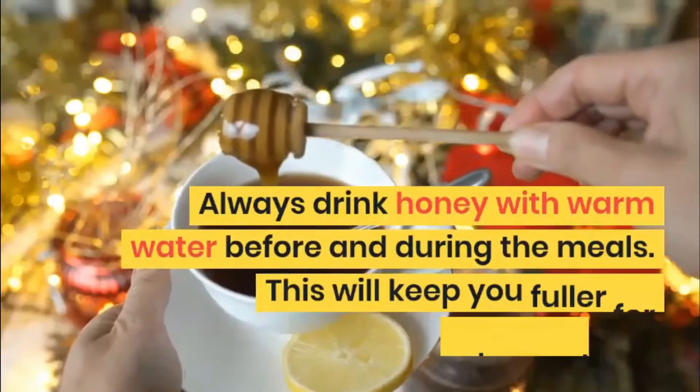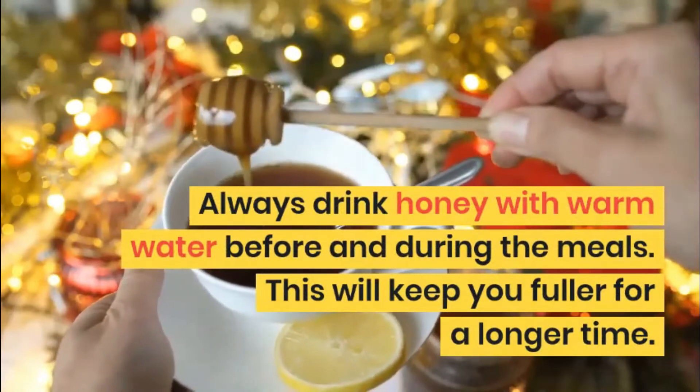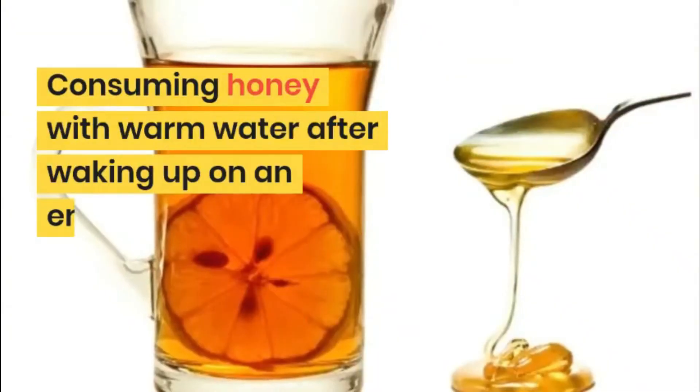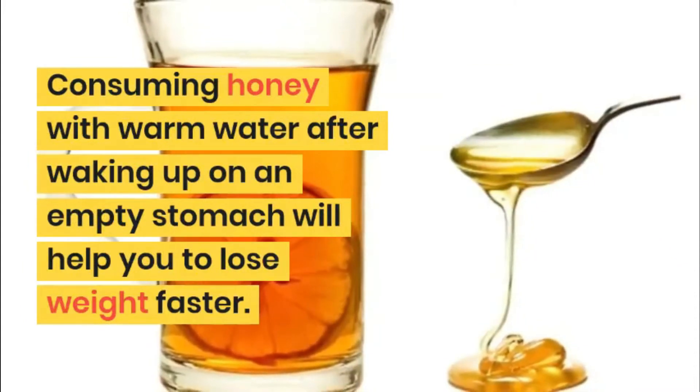Always drink honey with warm water before and during meals. This will keep you fuller for a longer time. Consuming honey with warm water after waking up on an empty stomach will help you lose weight faster.